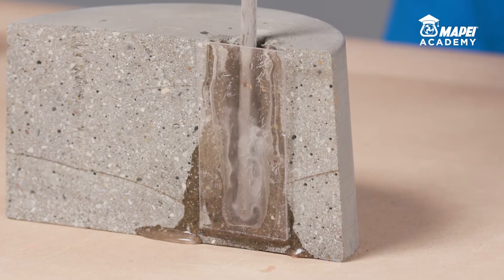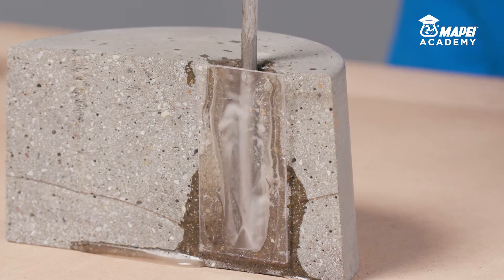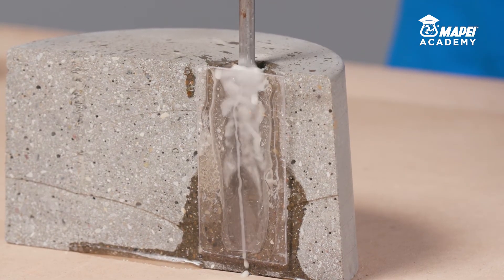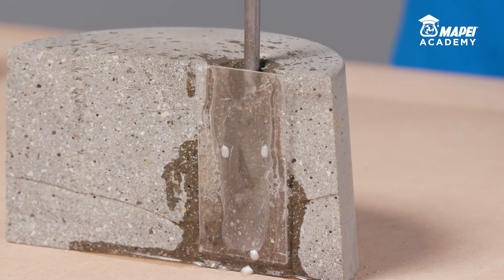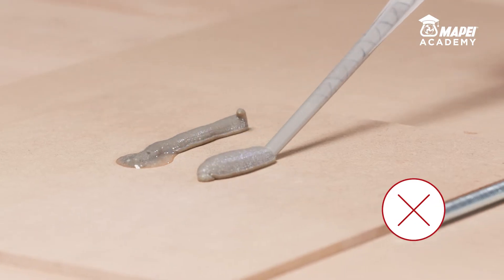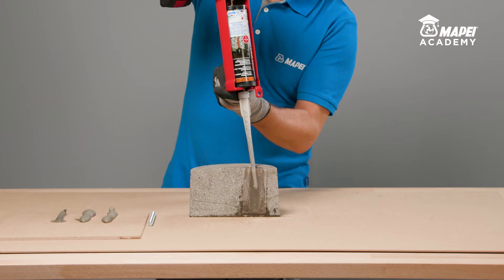Thoroughly clean the inside of the hole to get rid of any loose or detached parts. If there is any water in the hole, it isn't necessary to completely remove all of it, because MAPEFIX VESF can also be used in wet and saturated holes. When a new static mixer is used, always dispose of at least the first three shots of resin until you obtain a uniform grey colour.